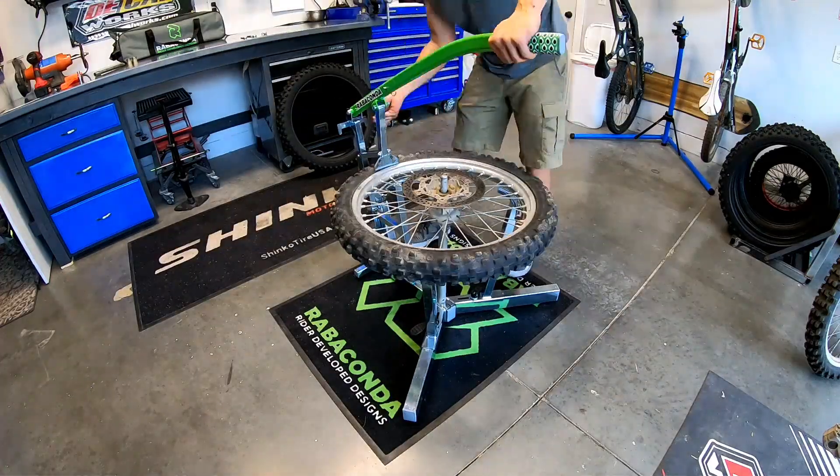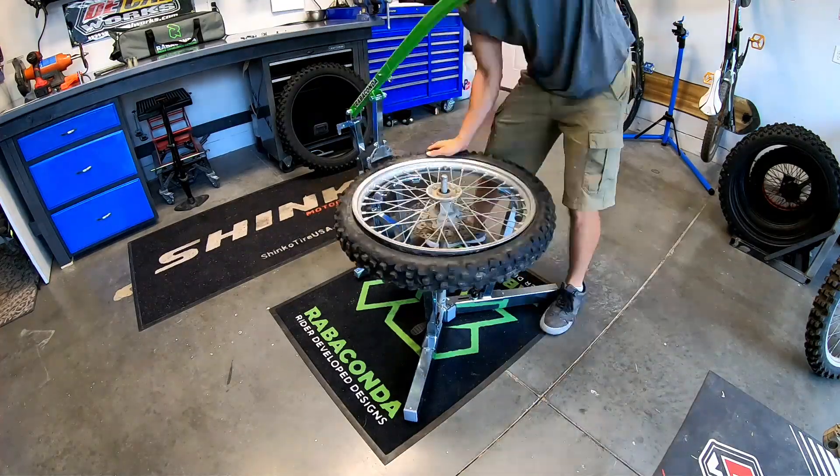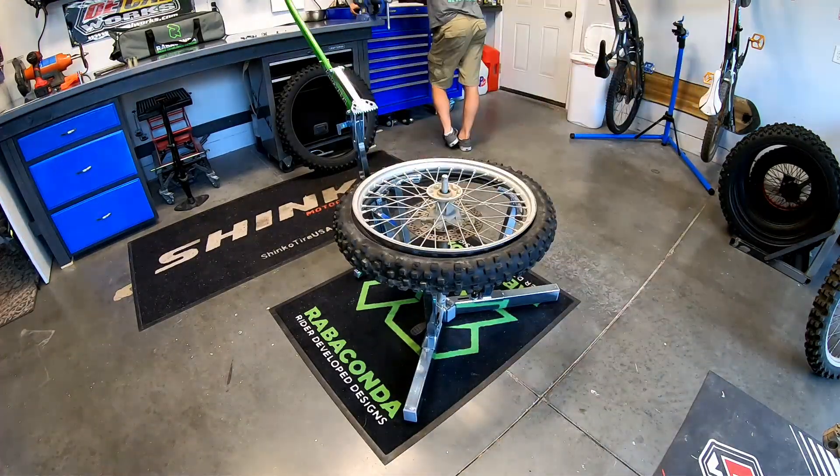Furthermore, the bead breaker is incredibly useful. Tire removal has never been easier. When I watched the tutorial video for the Ravikonda for the first time I almost didn't believe what I was seeing. You only have to pop off about a third of one side of the tire and then the bead breaker does the rest. That is a true game-changer that saves a significant amount of time and effort from traditional tire changing methods.